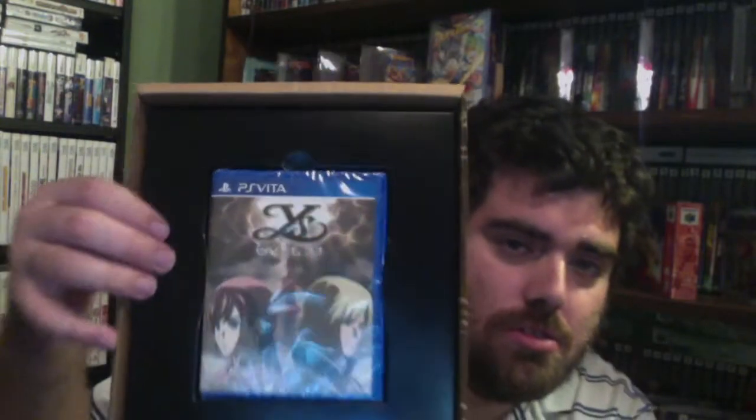All right, so there's the empty box there. And there it is, ladies and gentlemen — the game!